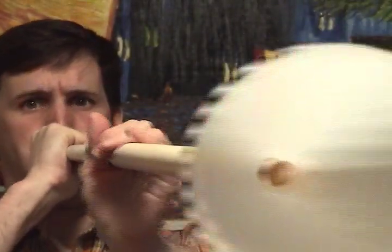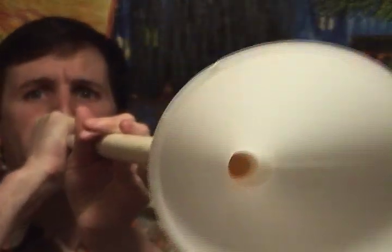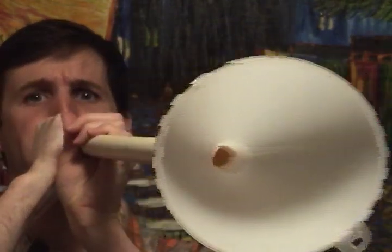I even taught myself how to play the Star Spangled Banner. Never even had one lesson.